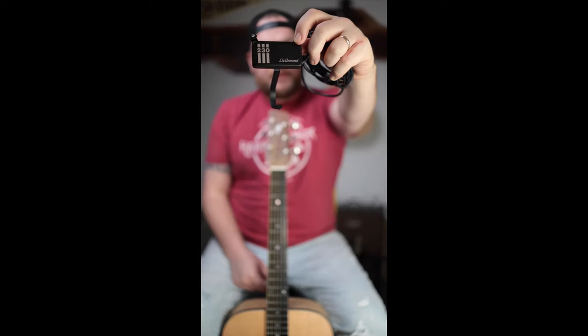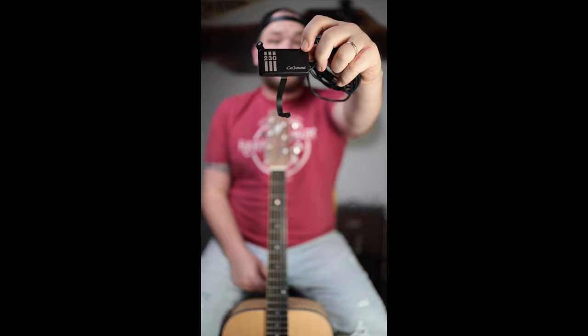One of the best solutions to that for a long time was this — the Dayarman 230. This is a soundhole pickup. Does it sound like a guitar? Tell me in the comments down below.